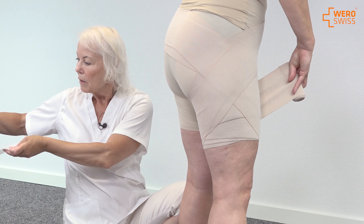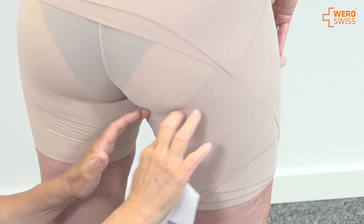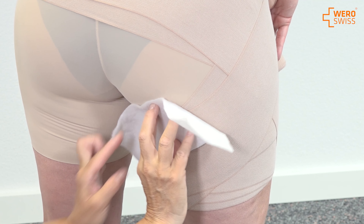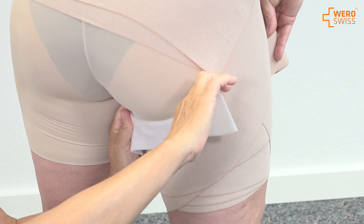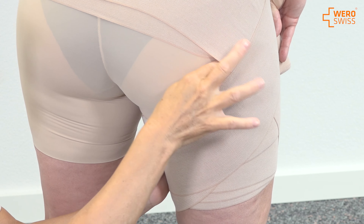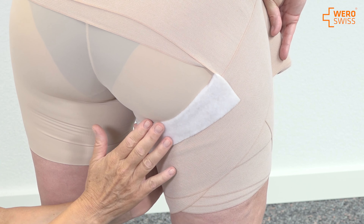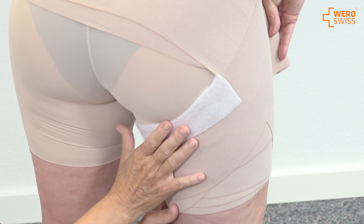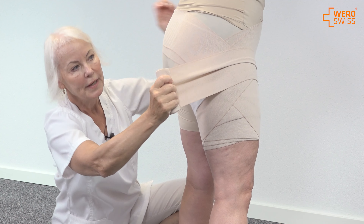I can use some soft material, cotton wool. We don't want any irritation within this area, and I can cover this area to make it even softer for the patient, so there is no risk of tearing or pressing the skin in this area.